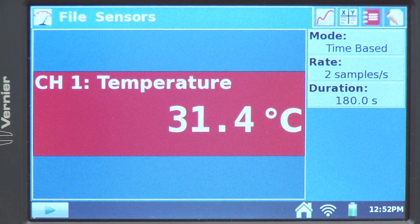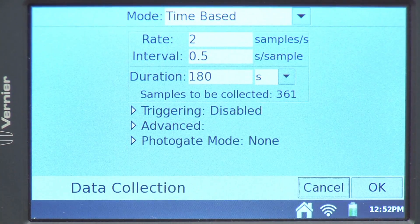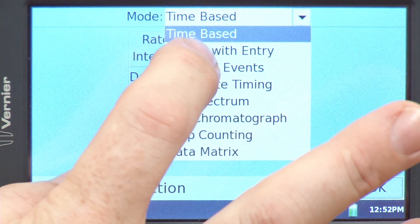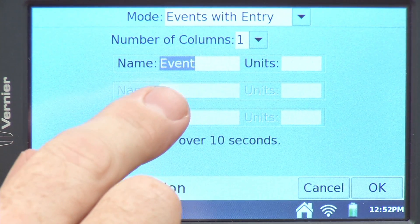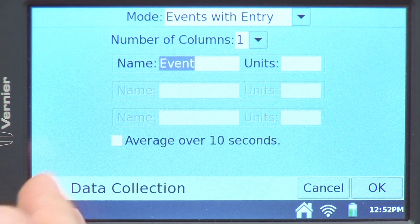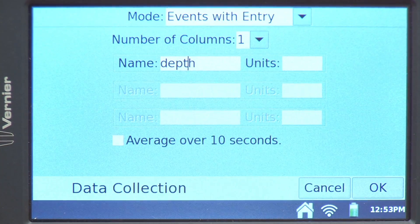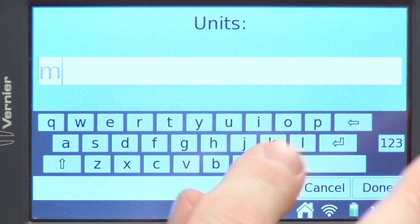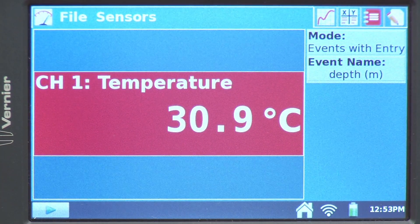Since we're doing a temperature profile of the pond, I want to change the mode from time-based to events with entry. Events with entry allows me to measure one variable with the sensor, and then manually enter in the corresponding value — in this case, it's going to be the depth of the sensor in the water. I'll name this variable 'depth' and set the units to meters.